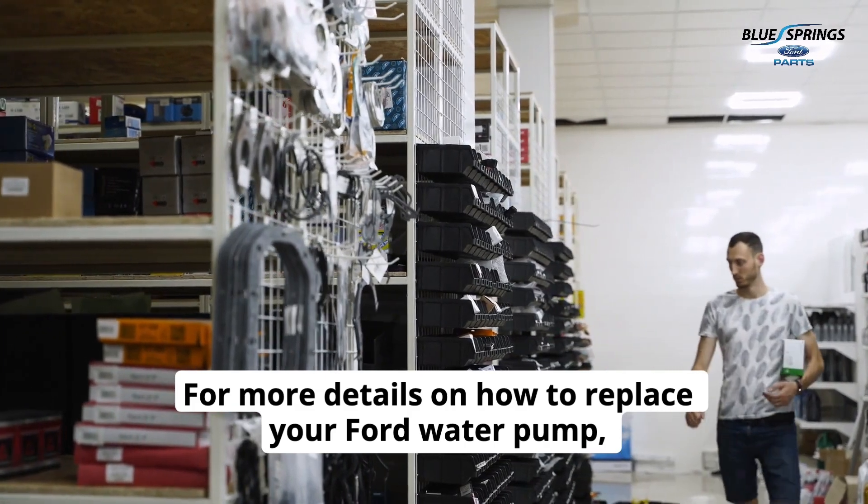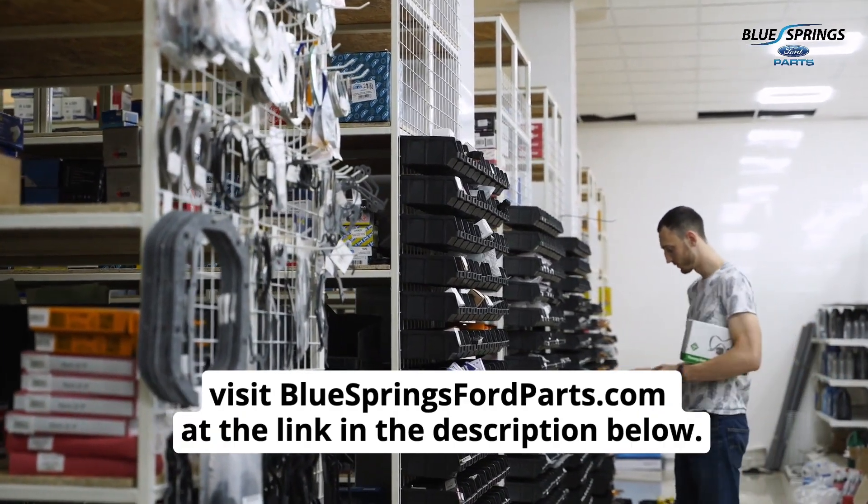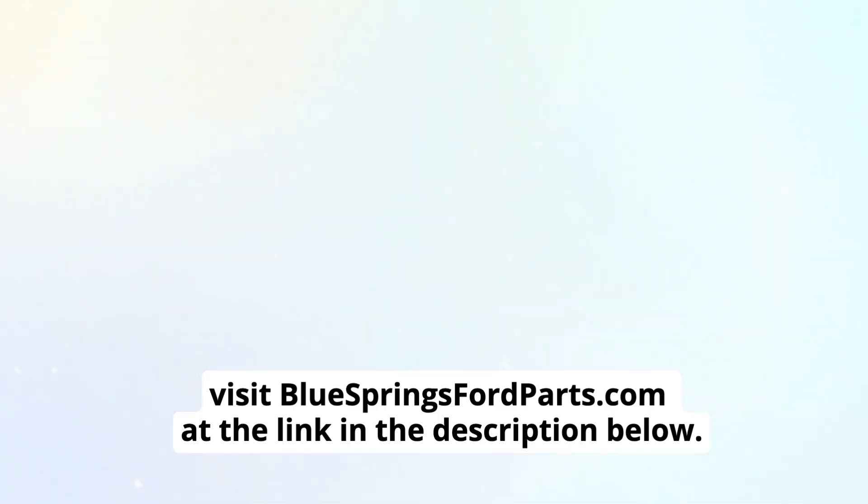For more details on how to replace your Ford water pump, visit bluespringsfordparts.com at the link in the description below.